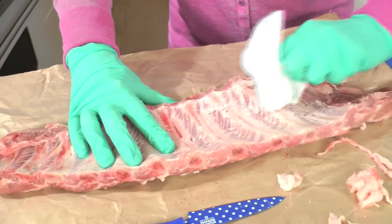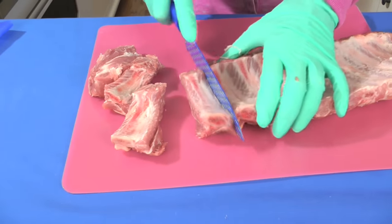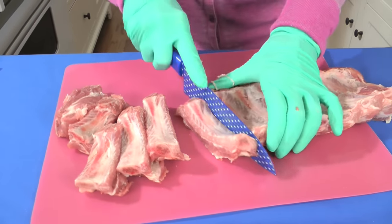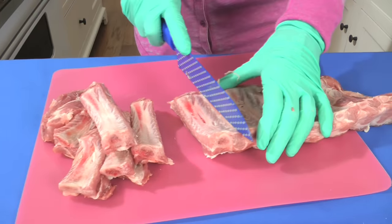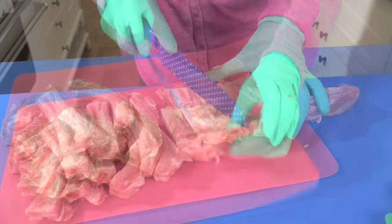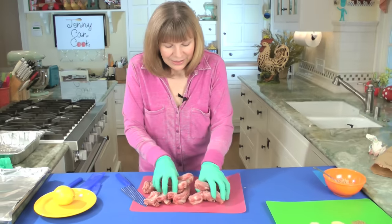There we go — got it with the paper towel! Now I'll cut each rack apart. The membrane I took off is what's going to make these fall apart. Some people want to be able to chew on them a little bit; if that's the case you can leave the membrane on. But I like them super tender and falling off the bone. Okay, all cut — all right, now we're ready for the next step.